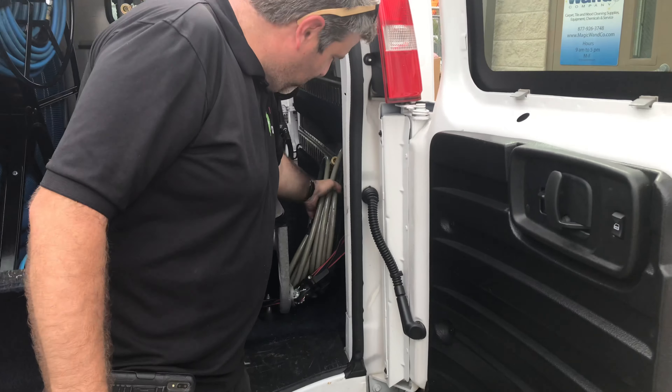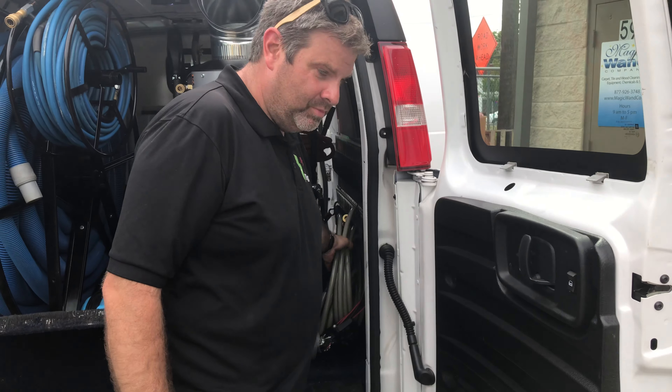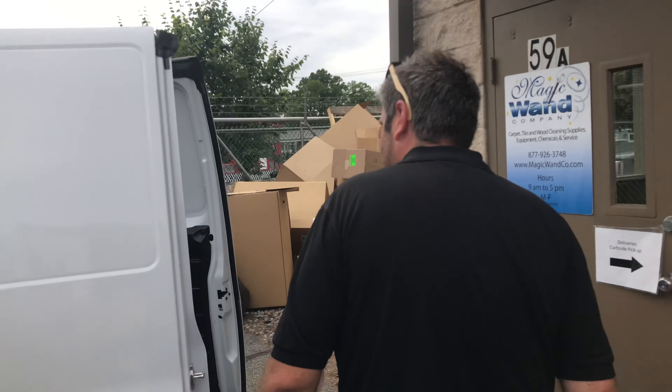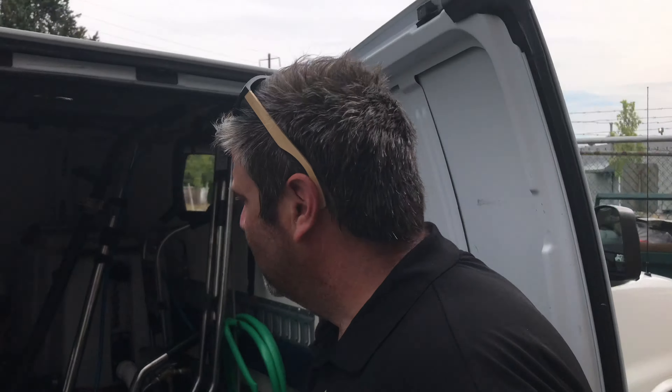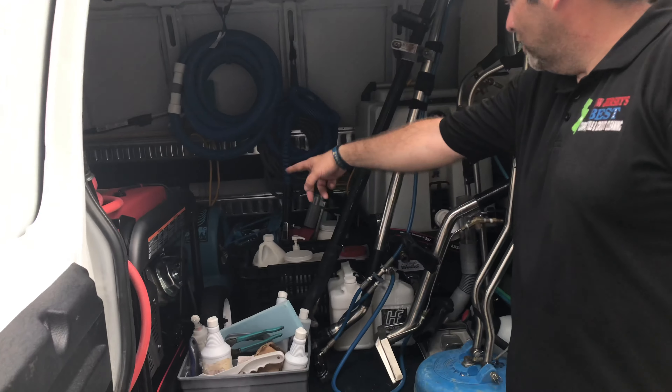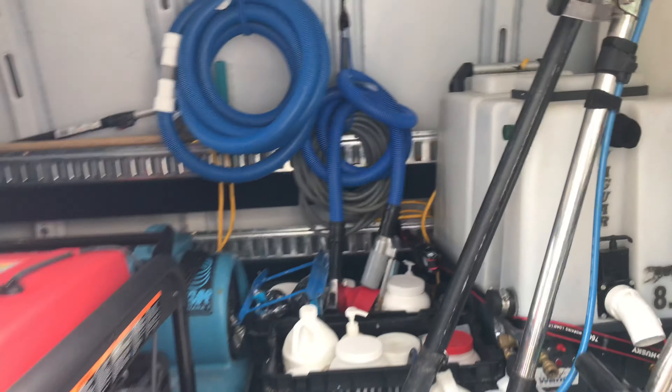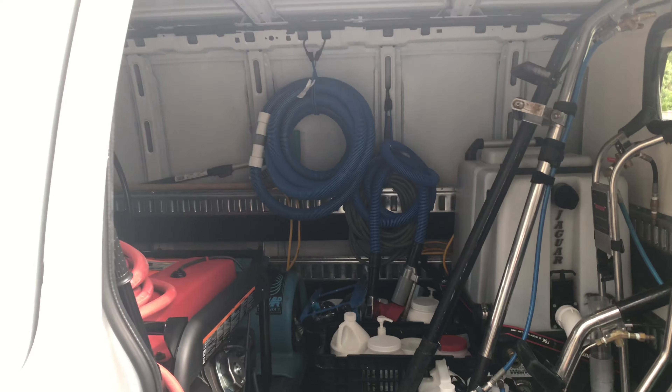Pressure line for doing the power washing over here, extra spare bucket for extra wands and tools, upholstery tool, extra water line, extra vacuum line, all my tools to clean with, agitator, pump-out hose — everything there.